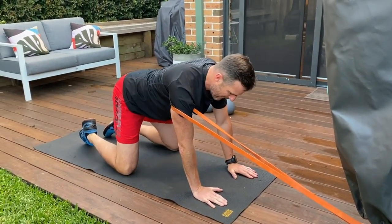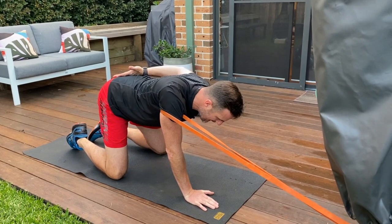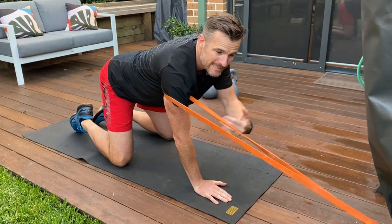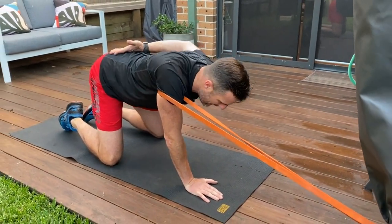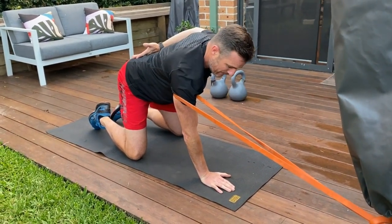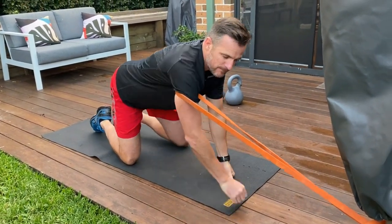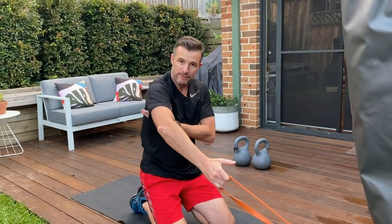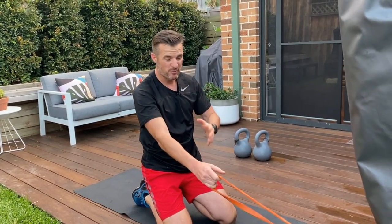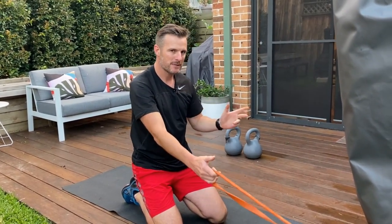Once you've got that position, go for your scapula press. As you go down and back you've got a constant pull into depression against resistance. So you're actually giving your brain some feedback when you go down and back of the right position, and you're actually training your lower trap to work with your serratus when you go into that position. Be careful — just 10 to 12 reps at a time because it is pretty full on underneath your arm. Two, three, or four sets of that, swapping between each arm to give you feedback between left and right.